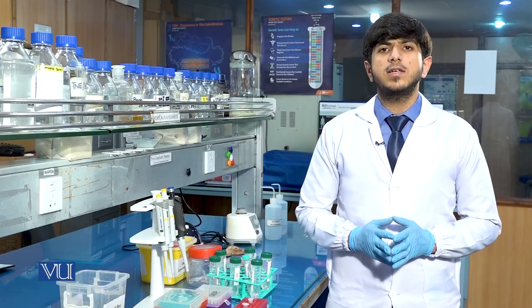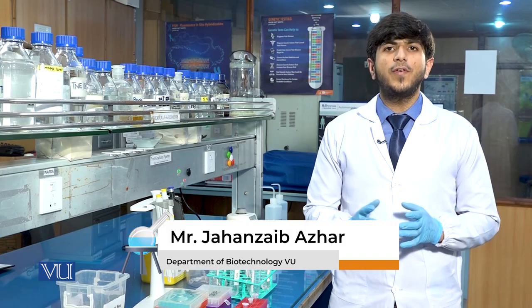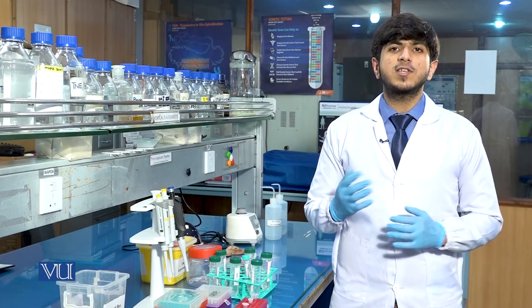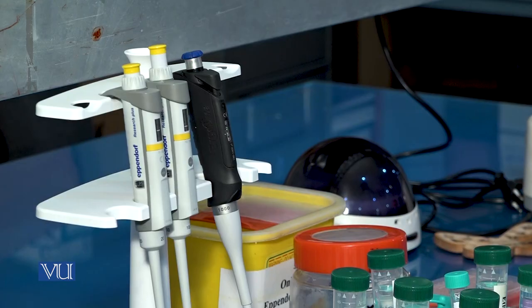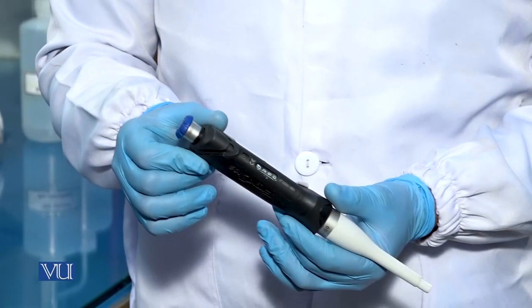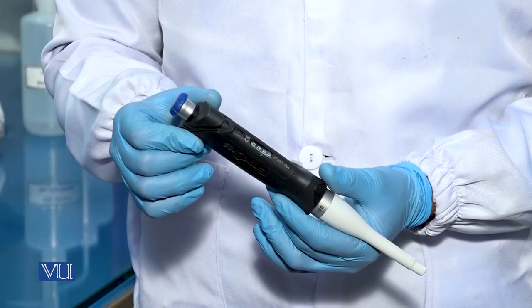After the addition of 250 microlitre SDS, we will add 250 microlitre of buffer A1, which will be used to stabilize the DNA at the required pH. We will take a pipette of range 100 to 1000 microlitre and set it to 250 microlitre in order to add the buffer A1 in the solution.